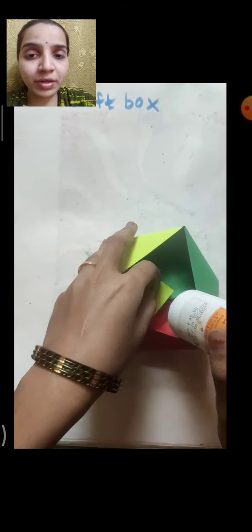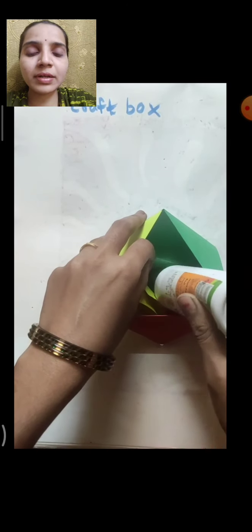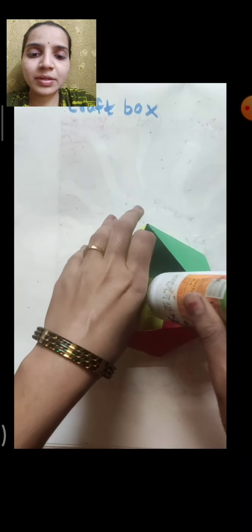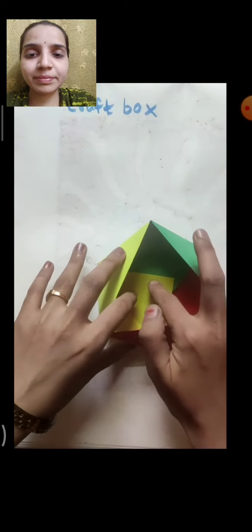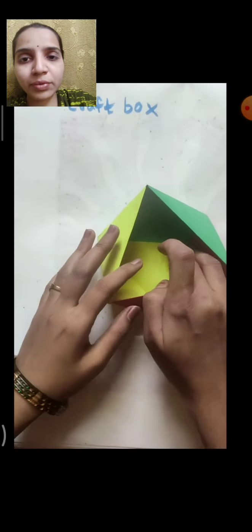The bottom part you have to stick with Fevicol. Stick very carefully, otherwise it will get open. Apply Fevicol little by little on all the papers, then press and hold it for some time. So like this, our craft box is ready.